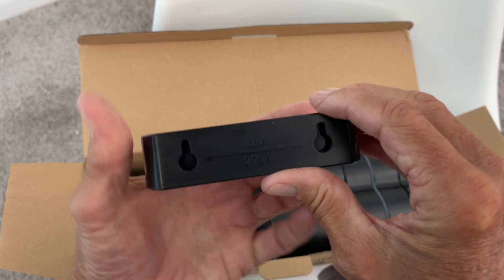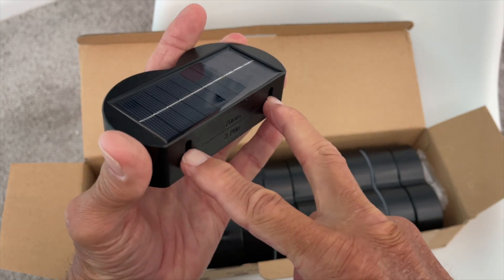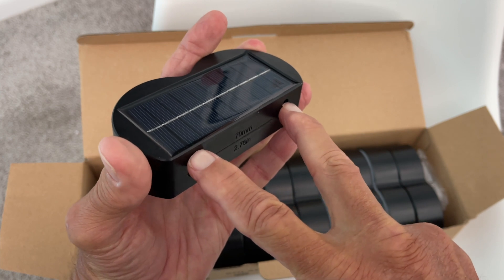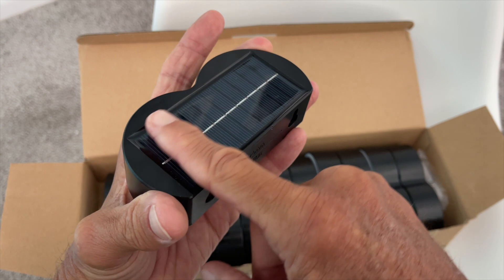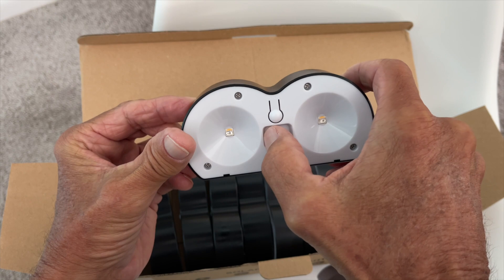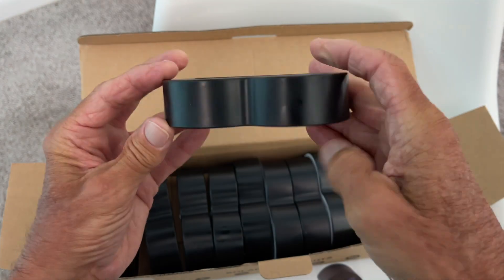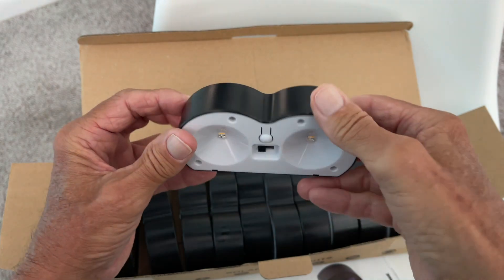What you would do is screw your two screws into your fence post, then push it in like this and it slides up — that's it, just slides up and stays there. This will generate electricity stored in the lithium battery on the inside, and then at night, bam, it just comes on when it gets dark.